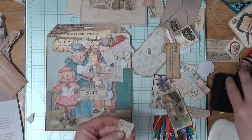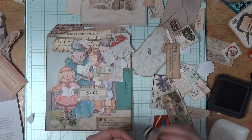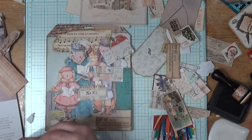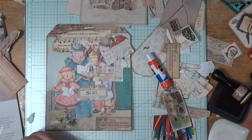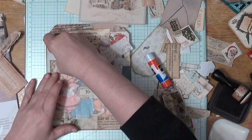I want this one for sure — it says 41. We'll just go with 41. It's got Santa Claus on it. You can barely see him, but he's there. I'll stick him right there. I like that.